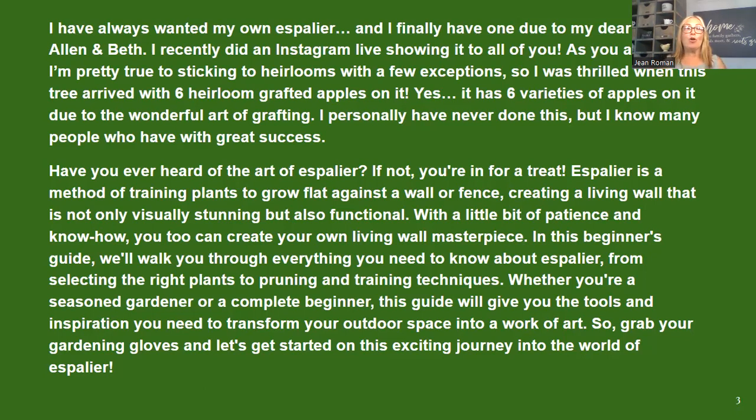Have you even heard of the art of espalier? If not, you're in for a treat. Espalier is a method of training plants to grow flat against a wall or fence, creating a living wall that is not only visually stunning but also functional. With a little patience and know-how, you can create your own living wall masterpiece. In today's beginner guide, I'm going to walk you through everything you need to know about espalier, from selecting the right plants to pruning and training techniques.